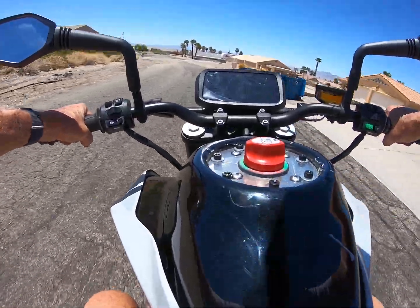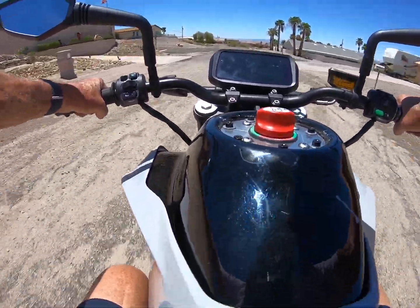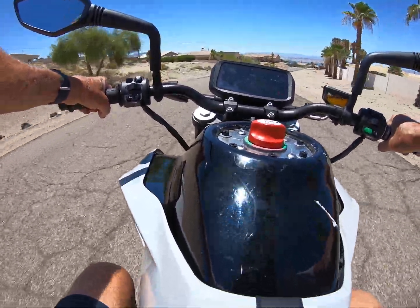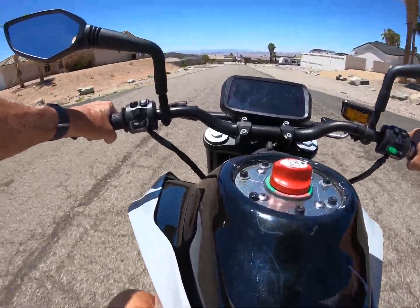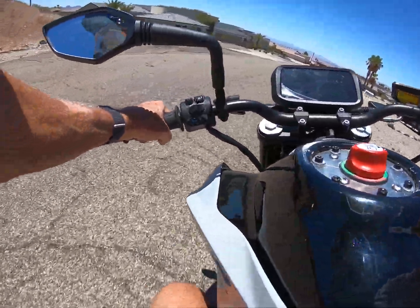Brakes look really good. It's very docile driving, easy driving.